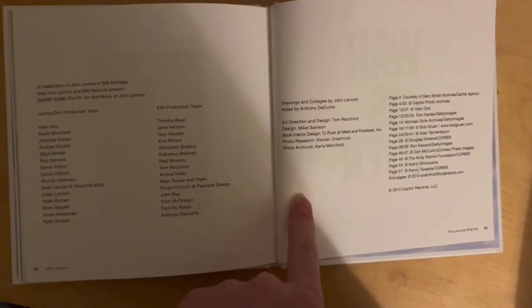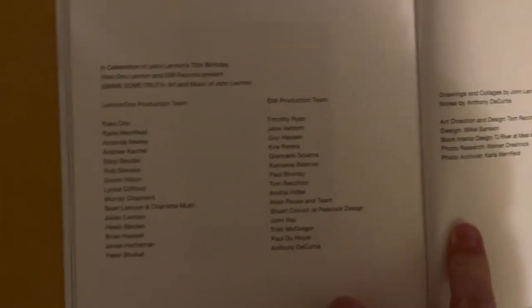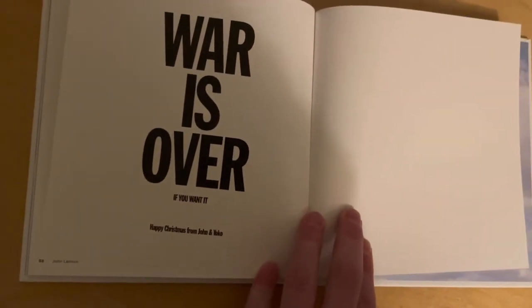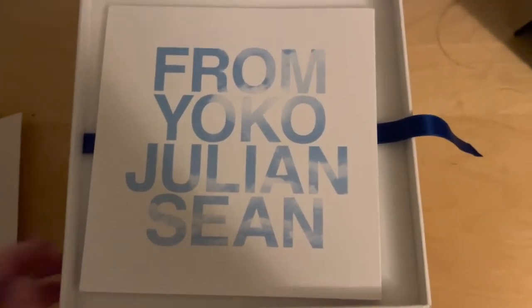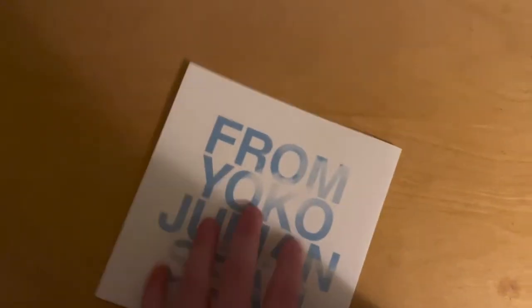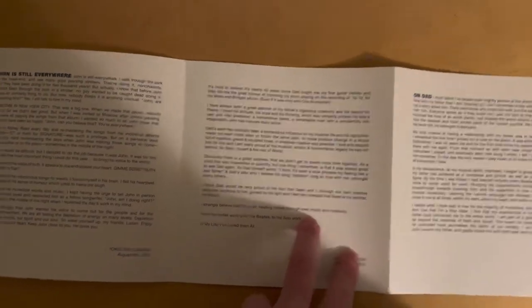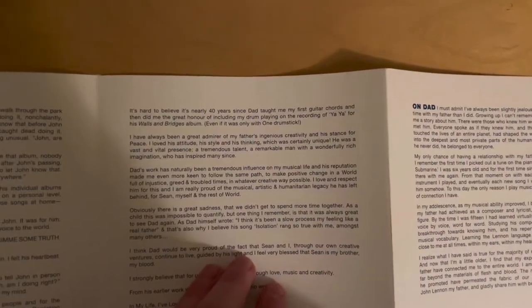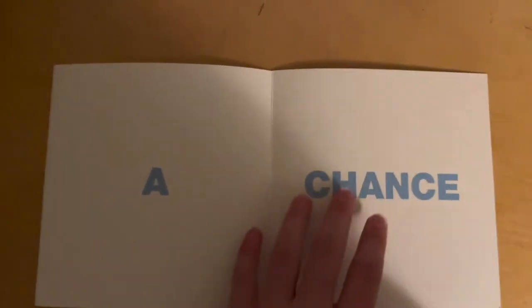There are the credits and copyright info for the people who worked on this. And of course, 'War is over if you want it to be.' Back looking at the box, next we have a note from Yoko, Julian and Sean — basically a little blurb from each of them. I also find it interesting that Julian, the non-Yoko child, does not have any special lettering. And at the back you have 'Give Peace a Chance.'